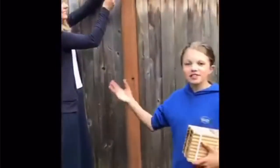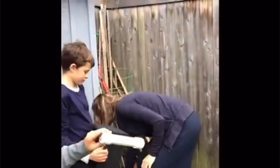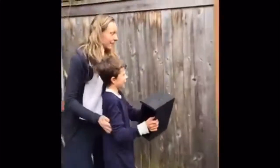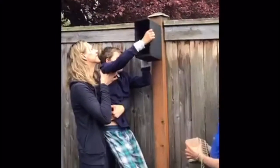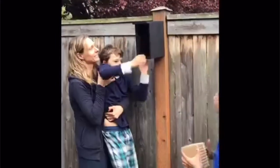Our second step is to nail that box up to the fence there. Yannick and Mom are going to help us with that. I'm scared of bees. You got it. Oh no.